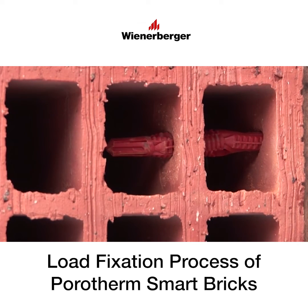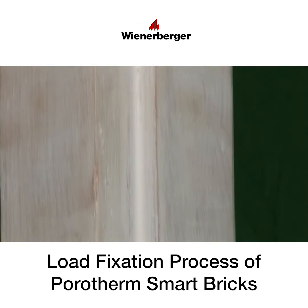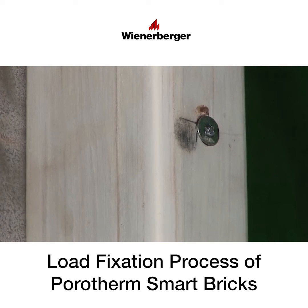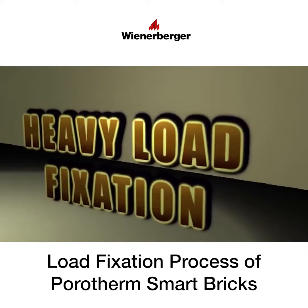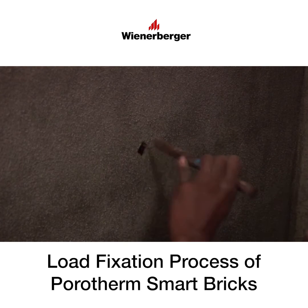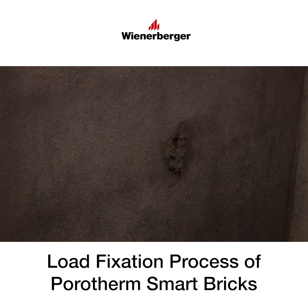Drive in the anchor screw by rotation with a drilling machine and not by hammering. Fix the load in position. For heavy load fixations, make a hole on the porotherm wall using a drilling machine or chisel hammer, and stuff the hole completely with concrete mortar.